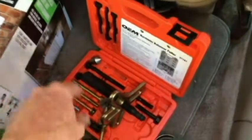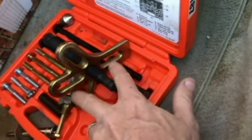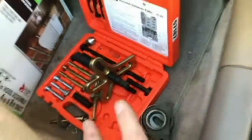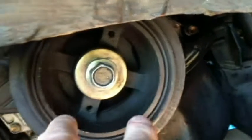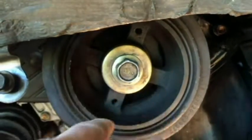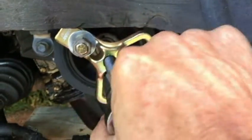Basically, you use screws going through any one of these two holes here. Find out the best way to line it up for your specific situation. Put those screws in — one right here, one right here. You may have to turn this to get them facing you at an easier position. Then you put the puller in, put a wrench on top of that puller and start turning it, and it will pull this off.